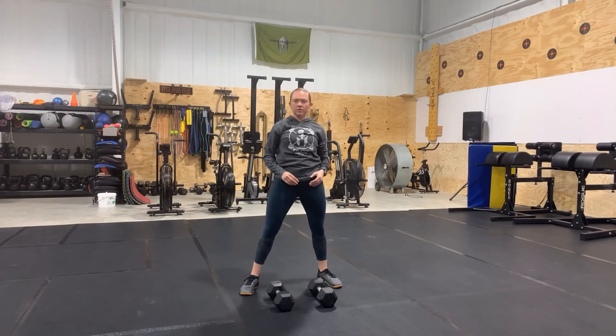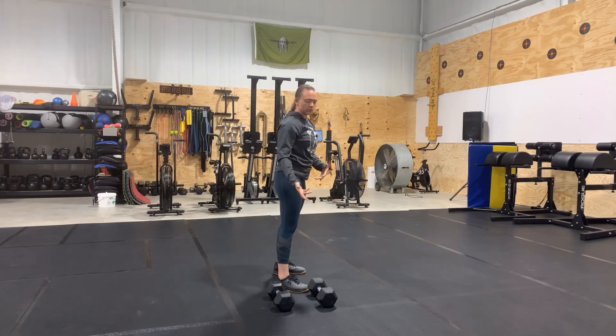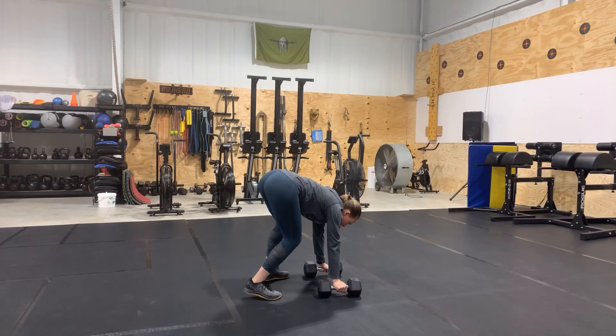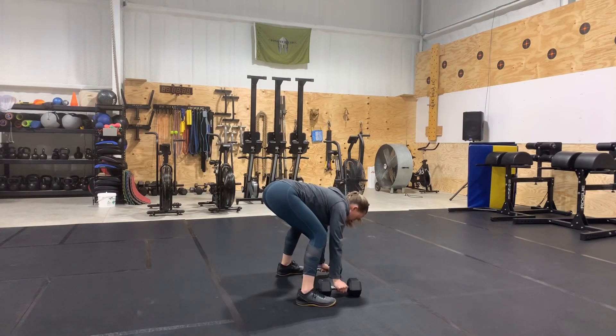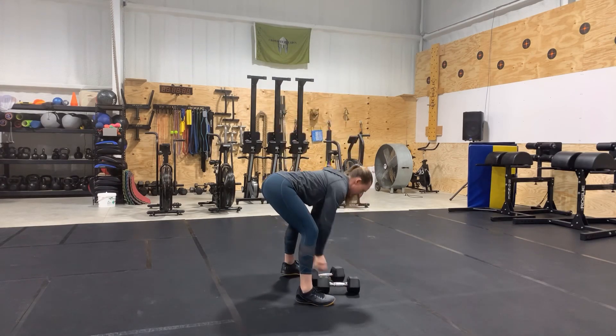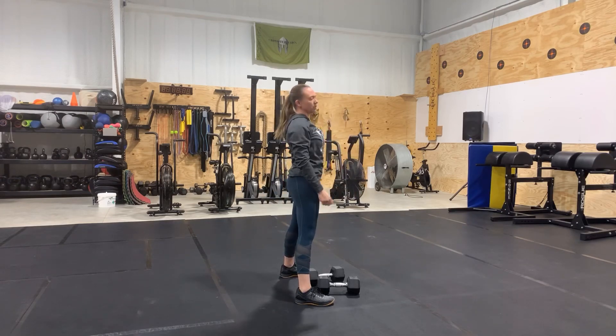One of the things to watch out for here is when you're bringing your feet back up before you lift the dumbbells off the ground, you're going to want to make sure right here — flatten that back and keep it straight as you bring the weight up from ground to overhead.